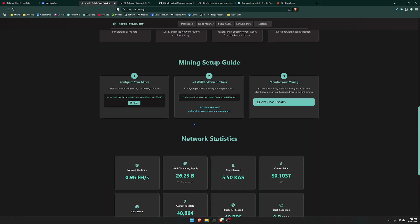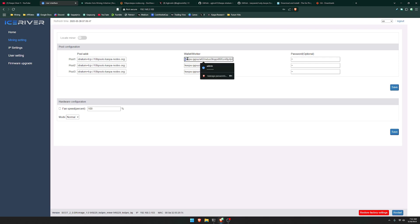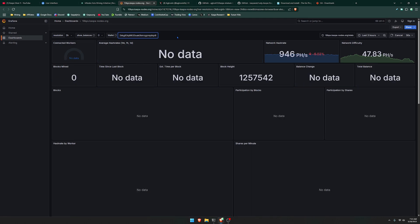After doing that, go back to this website and click right here where it says 'Open Dashboard.' This is going to open a very nice dashboard that will allow you to see your stats for your miner. Go ahead and grab your mining address, copy it, go back to this website, and right here where it says wallet, paste in your wallet and click enter. At the moment it's going to say no data, but just sit for a little bit until it starts showing your mining data.